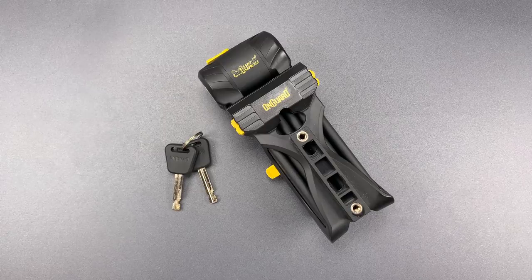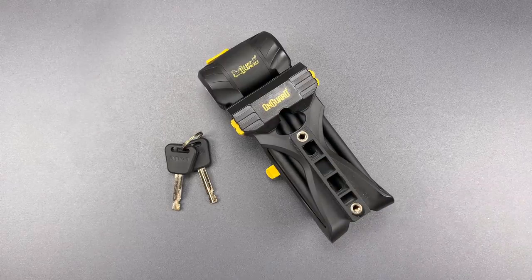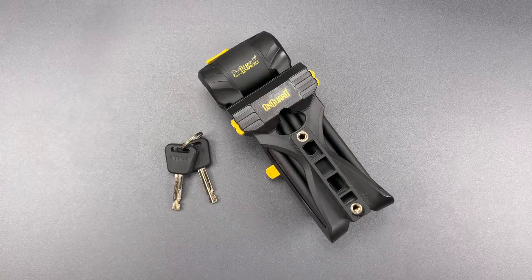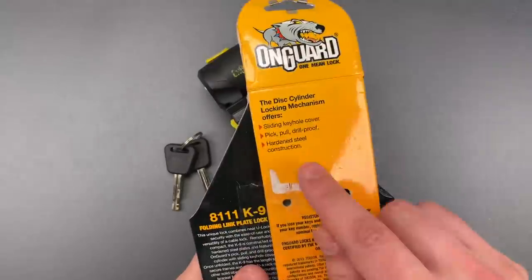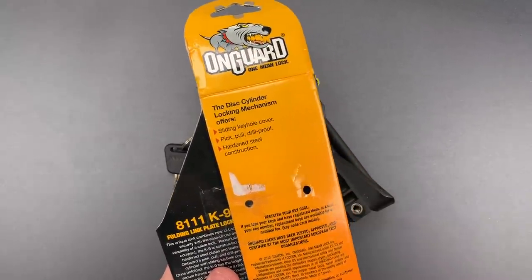This is the Lockpicking Lawyer, and a few weeks back I came across this OnGuard bike lock on eBay. It caught my eye because it has a core I've never seen before in an OnGuard lock. Even better, a close look at the package revealed a truly bold claim — they advertised the core as pick, pull, and drill proof, so I obviously had to take a closer look.